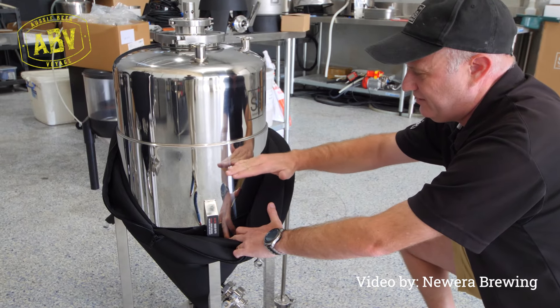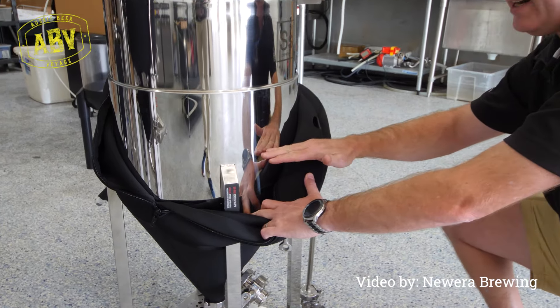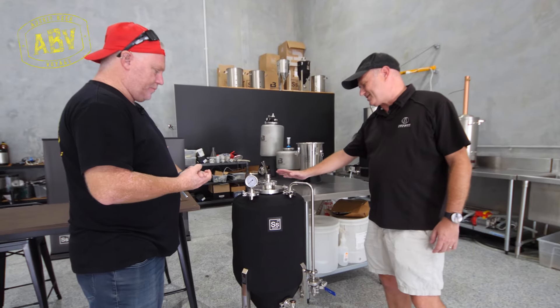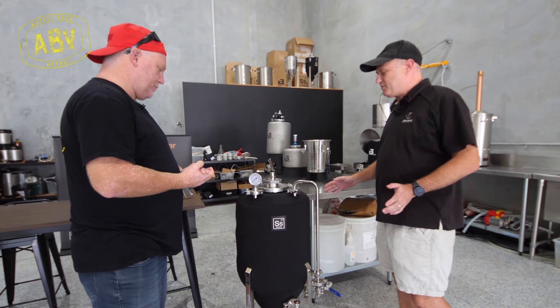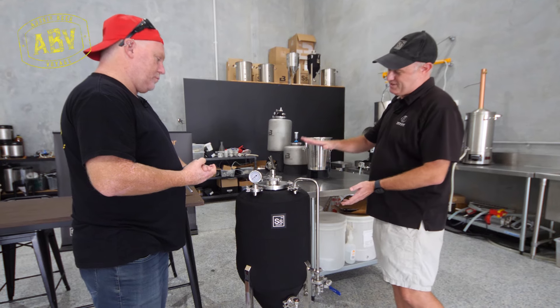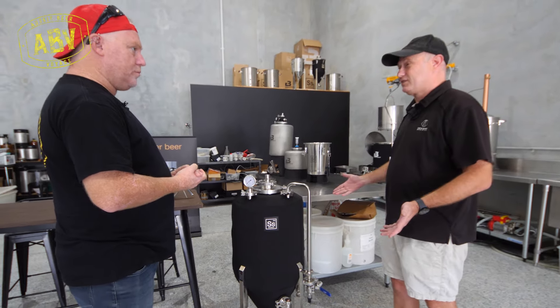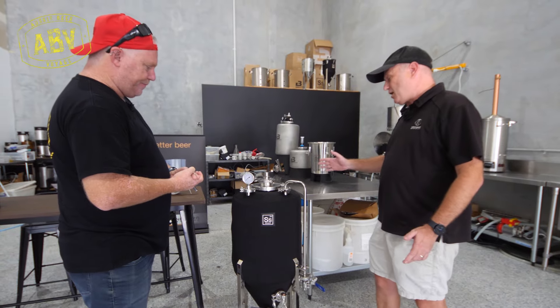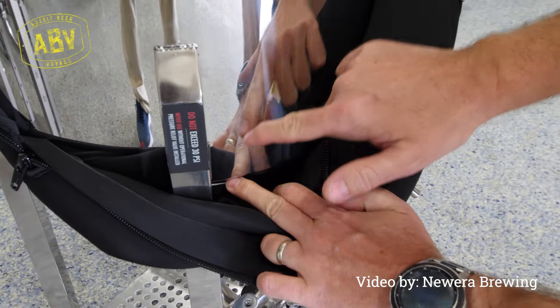The big thing about tanks and fermentation is temperature control. These tanks take that to the next level. For some years we've been using a coil system which drops down from the lid, running cold liquid — usually glycol — through it. Now we've actually gone to a jacketed system, which is very similar to a pro series tank.